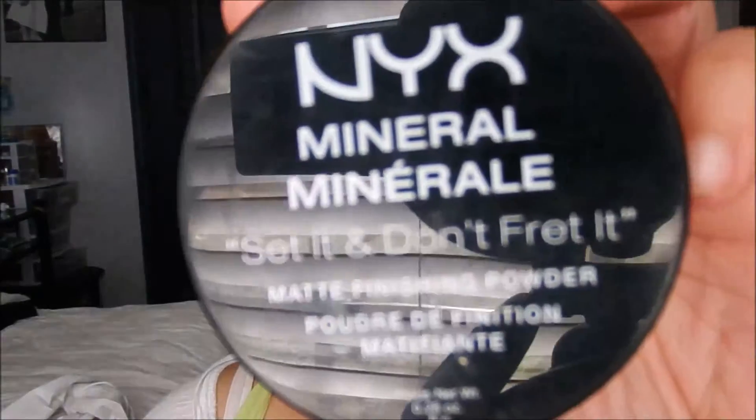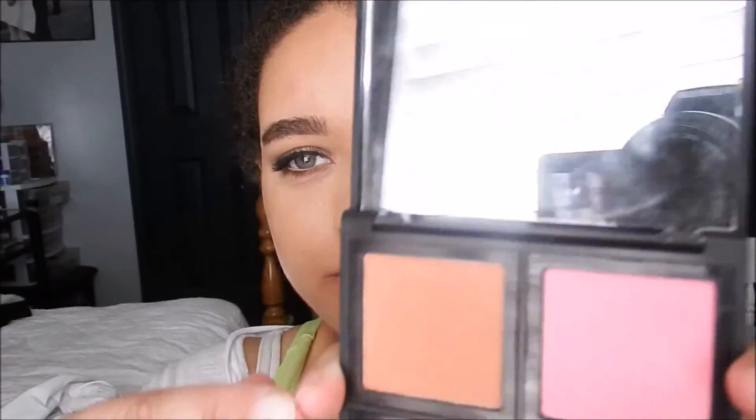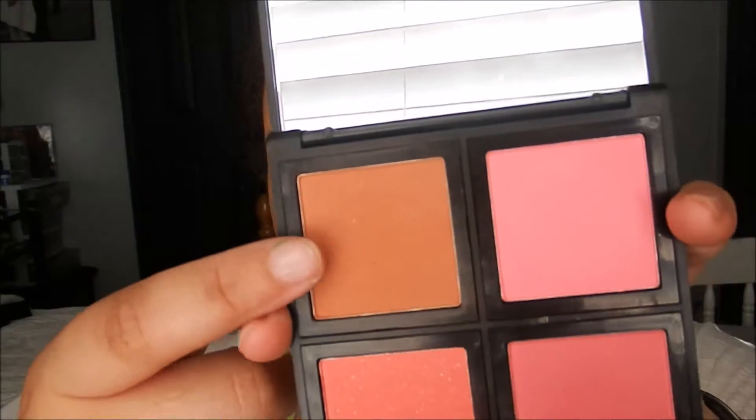A little carving out. I'm taking my NYC Mineral Set It Don't Fret It Matte Finishing Powder just to sharpen out my contour a little bit. Then I'm jumping into blush — I'm taking the L Blush and picking up more of this orangey bronzy tone and using that as my blush. And then I'm sweeping up all the excess powder by my contour.